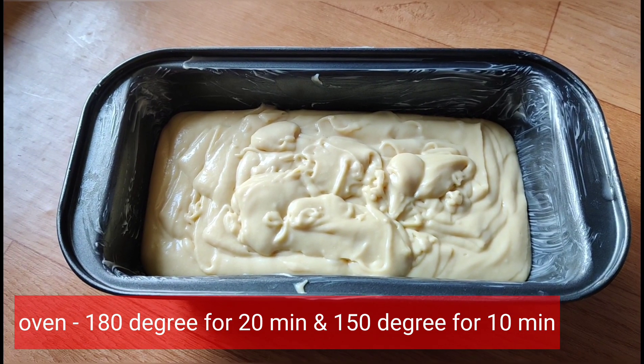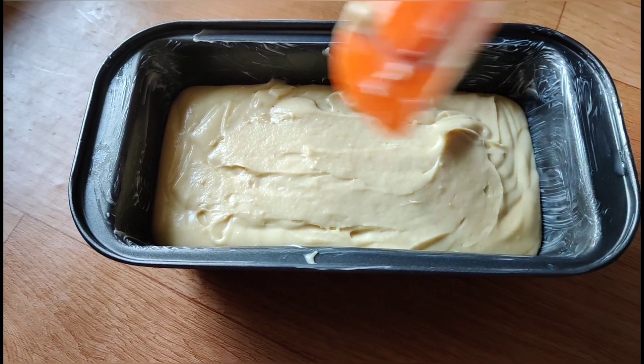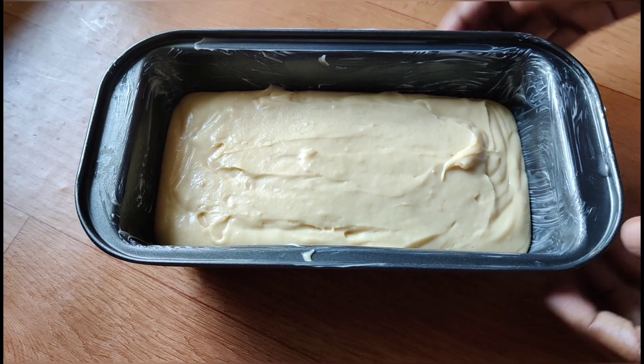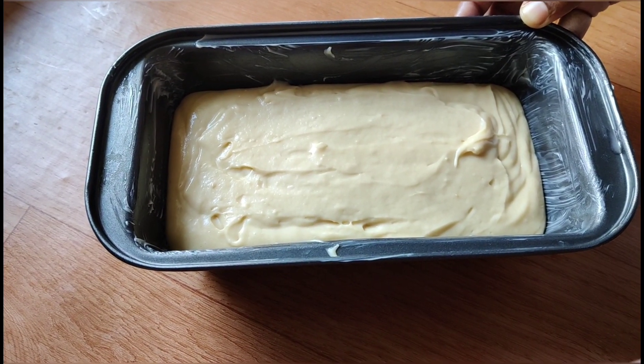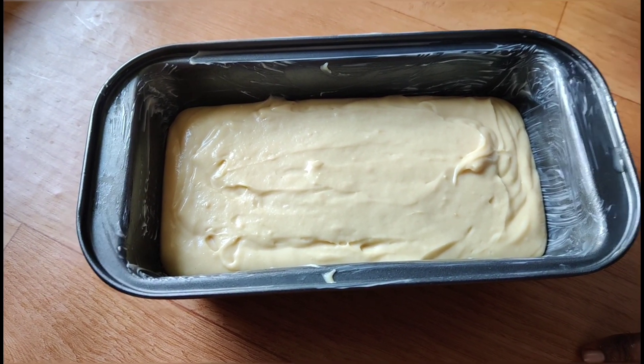Let's bake the cake for 30 minutes. Put it in the cooker on medium heat. The cake should not be too thick.